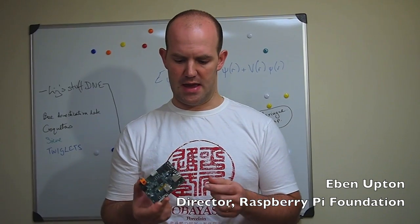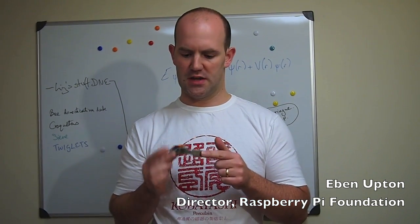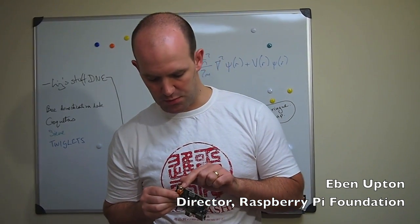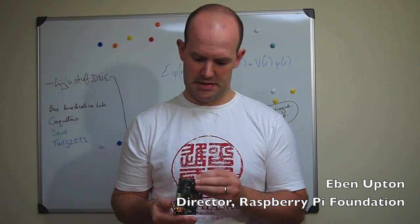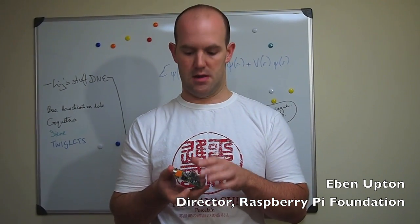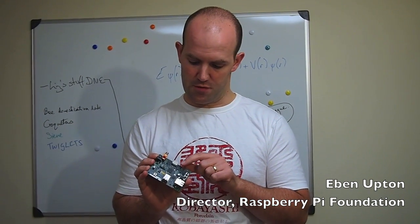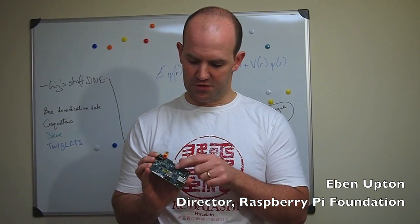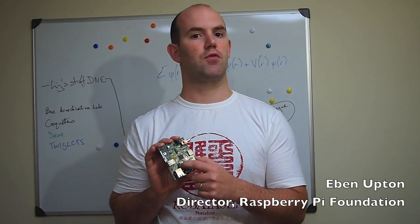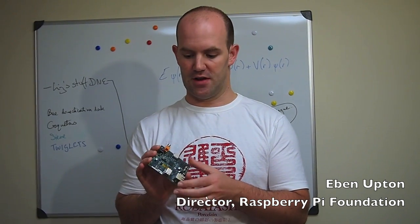As you can see, we have a network RJ45 jack, we have a dual USB, we have digital and analog television output, and we have analog audio, and power here, and we bring out various bits and pieces of general-purpose I/O to a number of risers. Once again we've got an application processor, this time with memory stacked on top of it, and we have a little chip here which provides us with our USB hub and LAN functionality.